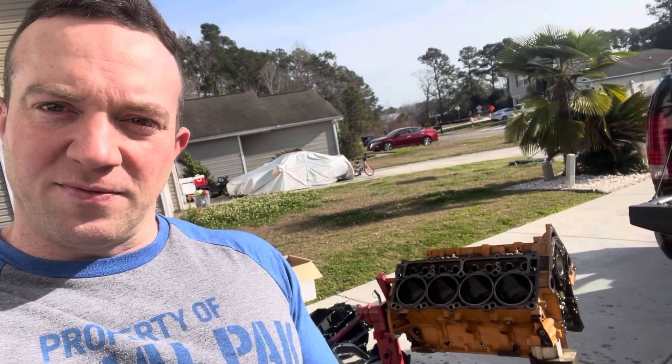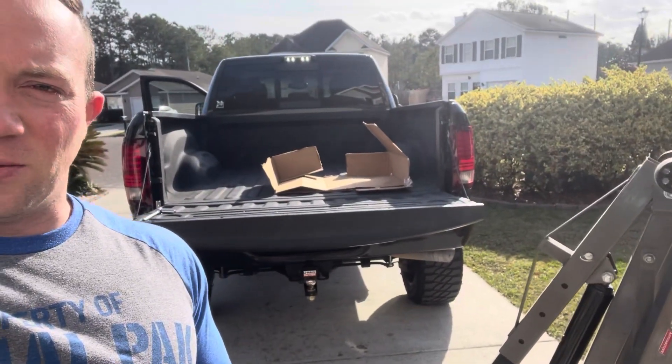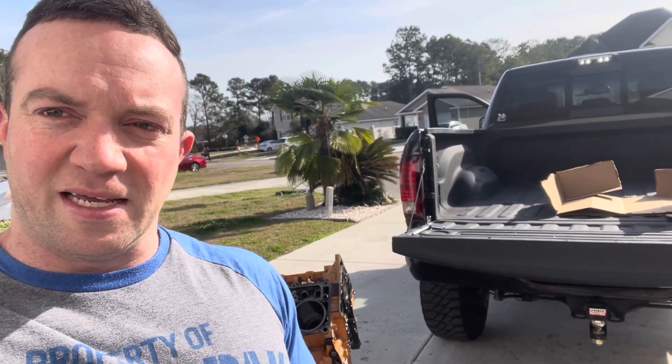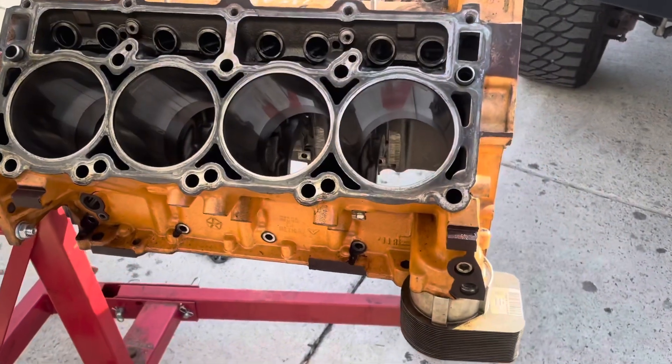Hey, what's up everybody, Wayne York here. I'm excited to say the stroker kit has finally shown up a few days ago, so I'm gonna go over that and show some of it. But right now I have the block out on the engine hoist and we're about to get this thrown into the back of the truck, because I'm taking the block to a machine shop to get that worked on so we can start throwing this thing back together soon.